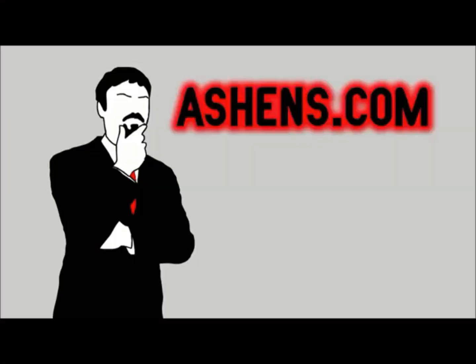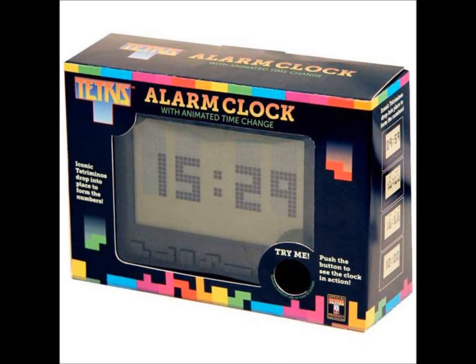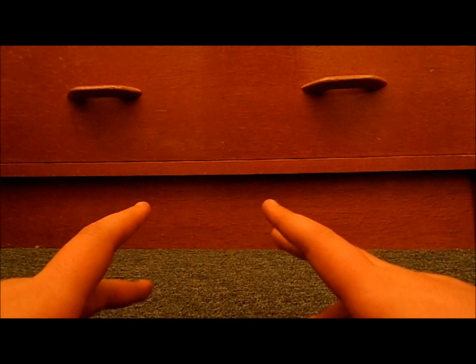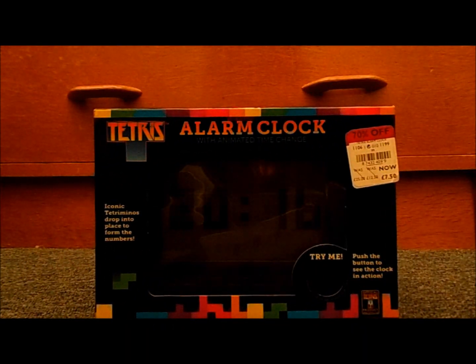Hello! Let's make that a bit more Tetris themed. Hello guys, you might not know me but I'm Ashton's Junior. Today I'm going to review one thing — let me just go and get it. It's a bag — it's a Tetris clock!